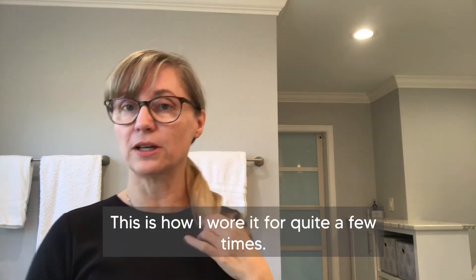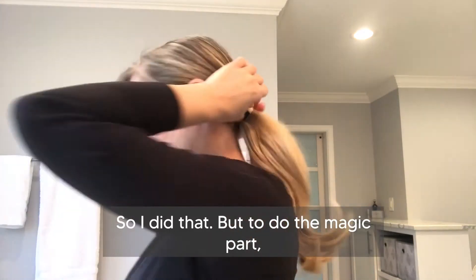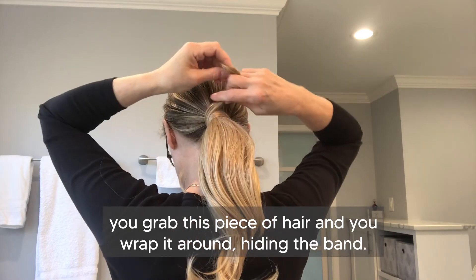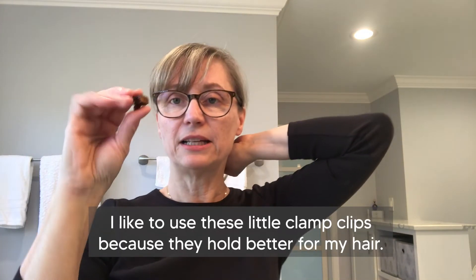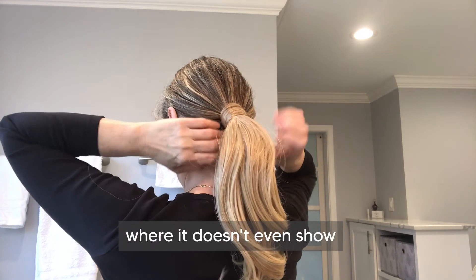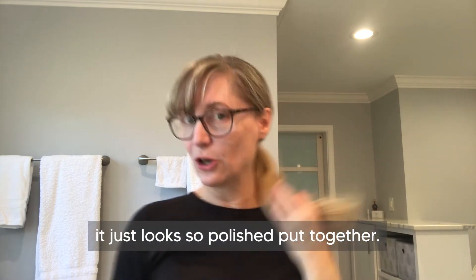I wore it like that for quite a few times, but to do the magic part, you grab this piece of hair and wrap it around, hiding the band. Then you clip it underneath — you can use a bobby pin, but I like to use these little clamp clips because they hold better for my hair. I just clamp it underneath the ponytail where it doesn't even show, and there you can see it just looks so polished and put together.